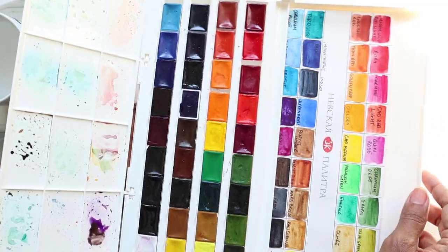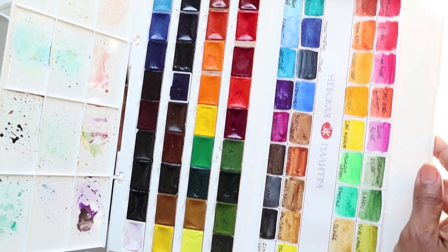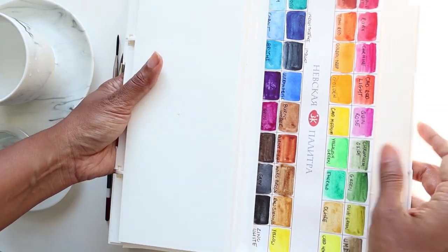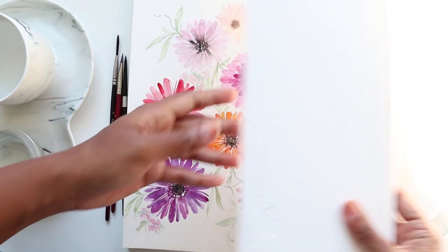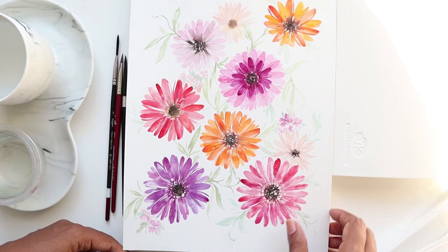I had the 24 set before, but these additional blues, purples, and reds are an absolute game changer for me. So hope you guys are excited and we are ready to begin painting some pretty Gerbera daisies.